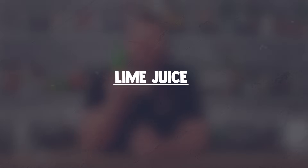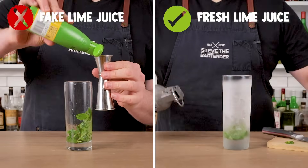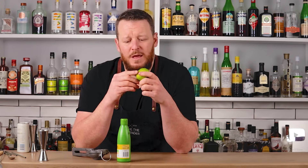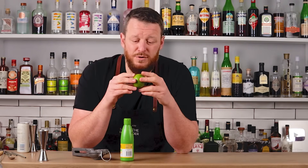Mistake number two: using a pre-mix or fake lime juice. I understand that some people around the world don't have access to limes, so maybe you can substitute lemons. But if you have access to limes, do not use pre-purchased lime juice — this one in particular has sulfites, lime flavor preservatives, and is from reconstituted lime juice. Just use fresh limes; it'll make a better drink every time. Using a citrus press will also extract some of the oils from the rind and improve that flavor tenfold. I'll leave a link to Kevin Costa's video on how to make your own super juice, where you can get about five times the volume of juice from your limes by adding a little water and some citric and malic acid — it's a super easy technique.